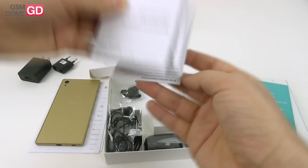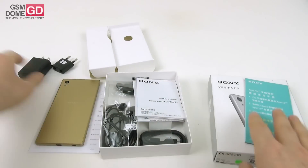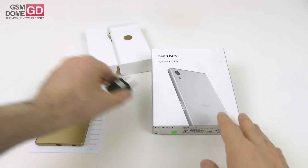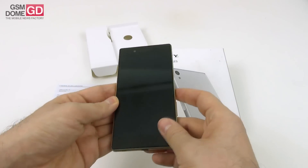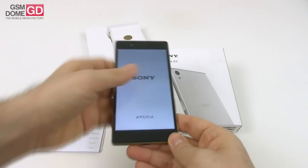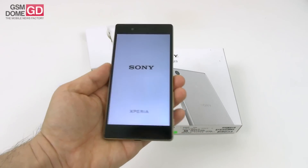And at the end, there are all sorts of extra statements, declarations, SAR info, and other valuable intel on the device. Now let's turn on the Xperia Z5 from Sony, which was launched at IFA 2015. It feels quite light in the hand — that's my first impression.